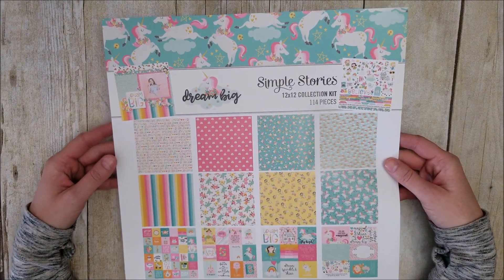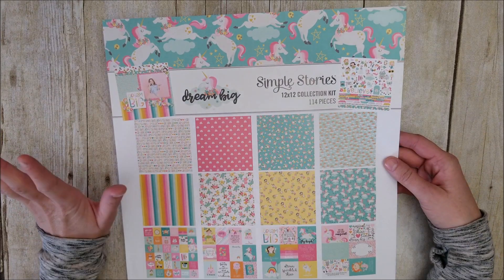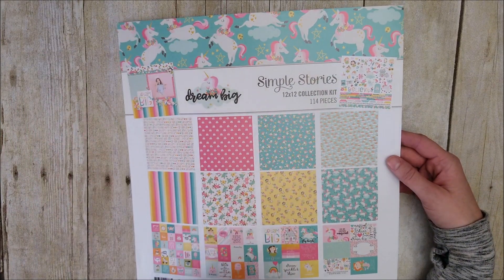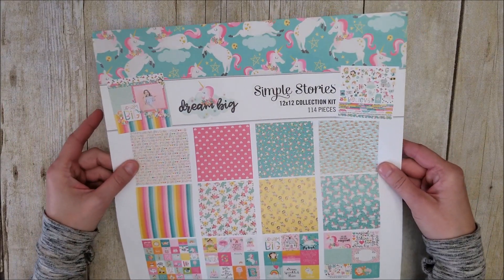You guys, this collection is absolutely adorable. If you love fairies or unicorns, mermaids, or unikitty, this has it all. I love this collection.